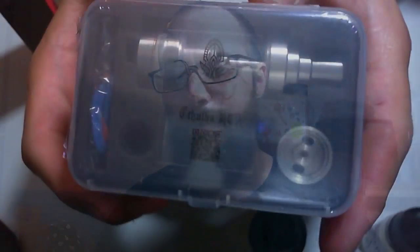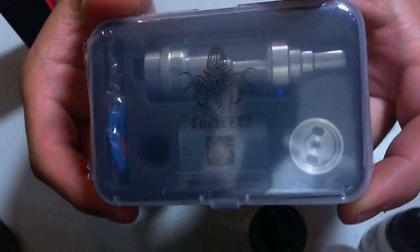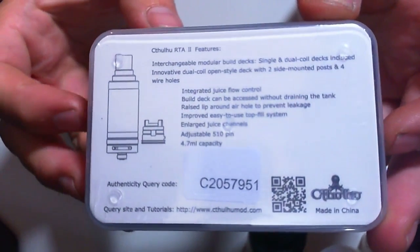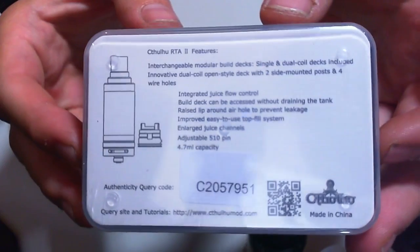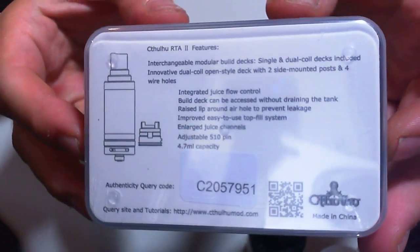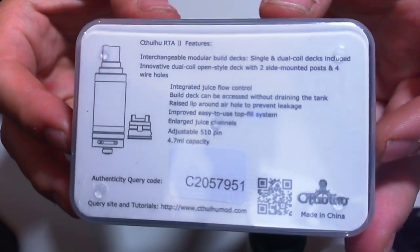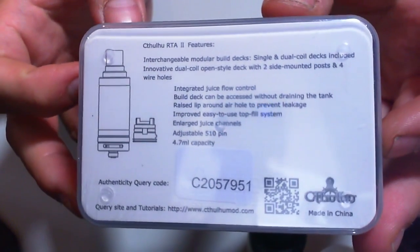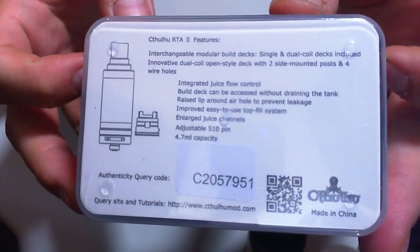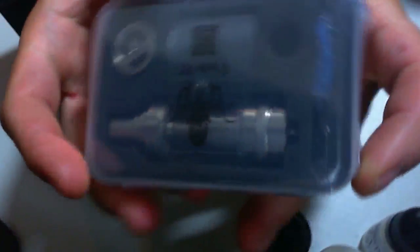I'm unboxing it and giving first impressions, figuring it out as I go along. There's lots of parts and lots of weird stuff, so bear with me and I'll give my impressions at the end. On the back there's a little diagram of the RTA with features: integrated juice flow, build deck accessible without draining the tank, raised lip around the air hole, improved top fill system, enlarged juice channels, adjustable 510 pin, and a 4.7ml capacity — not bad at all.